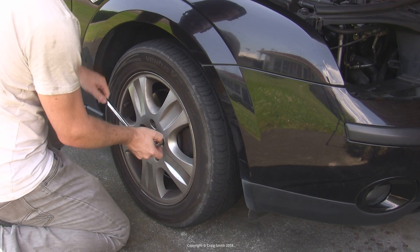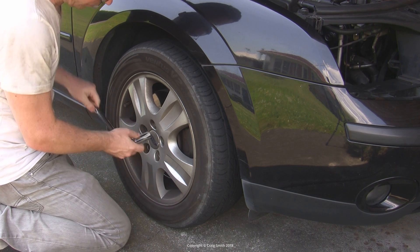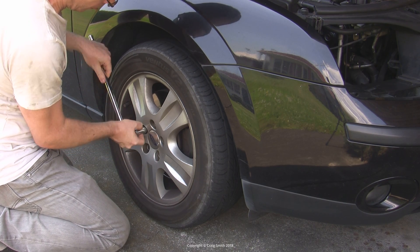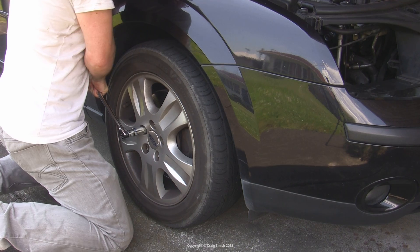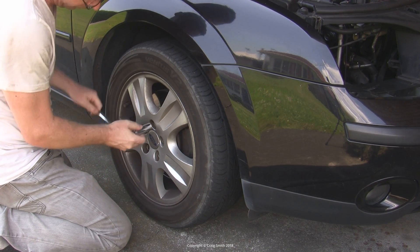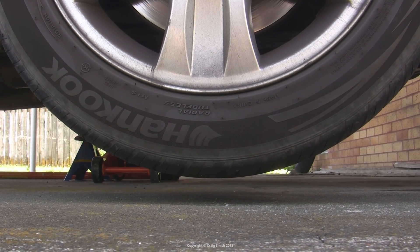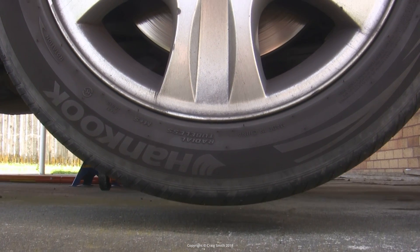Next, the right wheel comes off, because we want access to the engine cover behind the wheel well. You do need to lift and support the front of the car, not only to take the right wheel off, but for other reasons as you'll see soon.